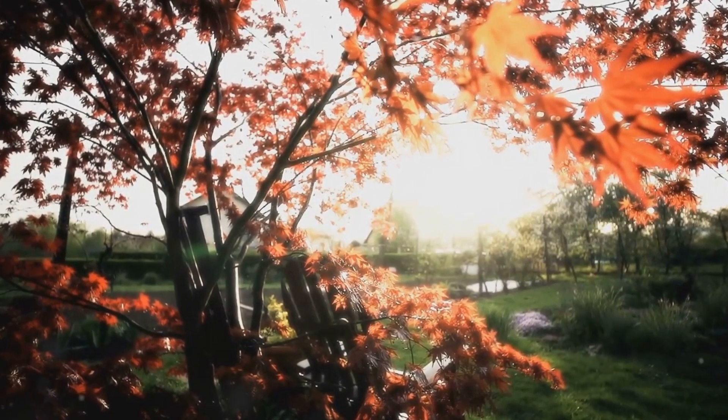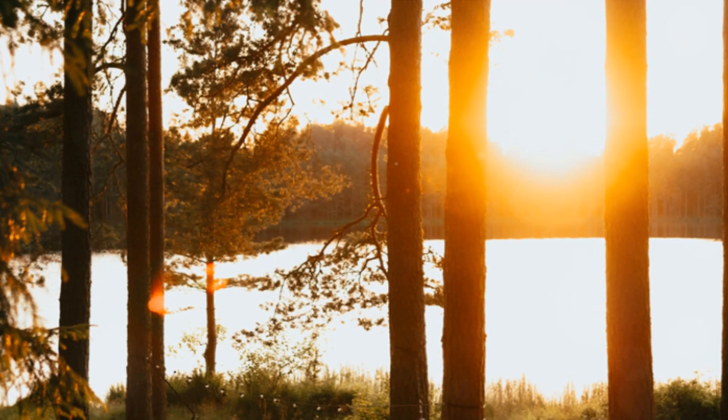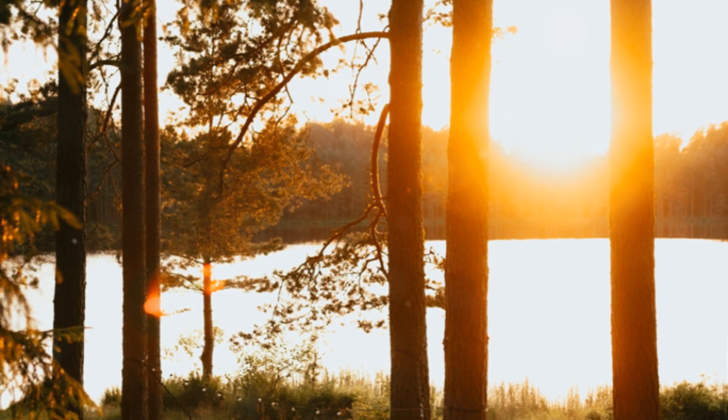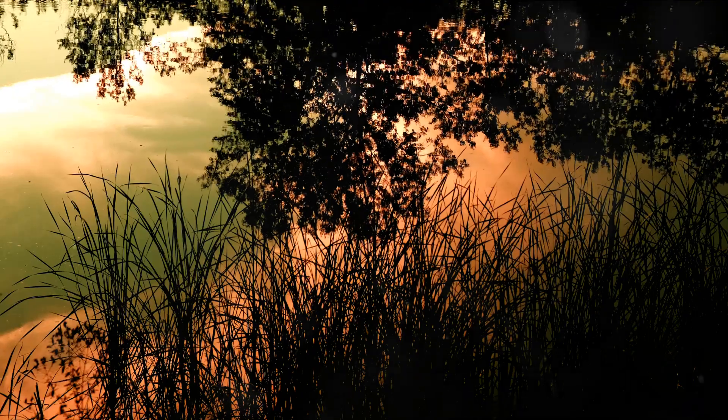As we wrap up this journey, remember to carry this feeling of peace and tranquility with you. Whether you're about to drift off into a peaceful sleep or face a new day, remember that this calmness is within your reach, always.